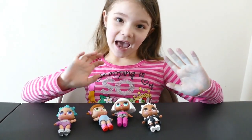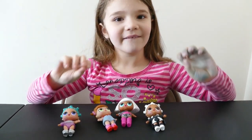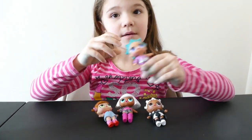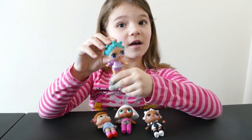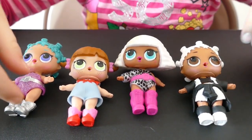Hey guys! I don't know if you noticed, but some of the LOL dolls have the same pieces. That's why we're going to try to take some off since I have a lot of duplicates. We're going to take some off of those and try to make it into the Cosmic Queen. Here's a closer look to see what it looks like.